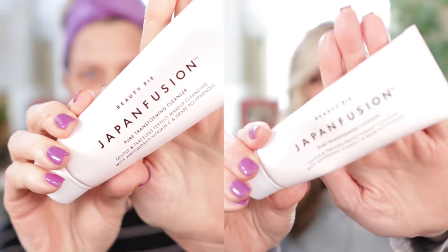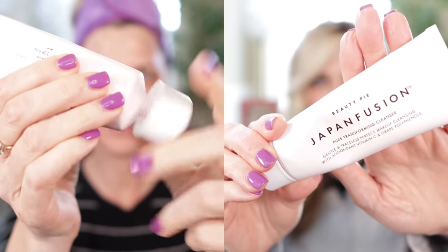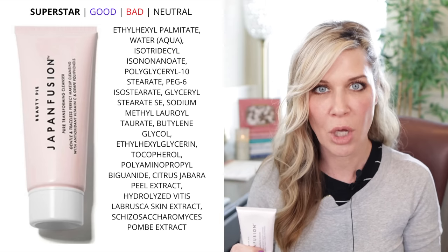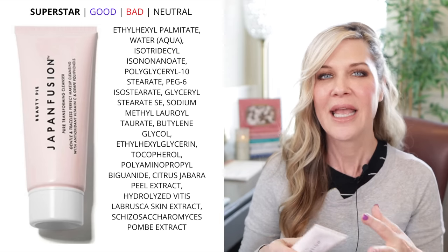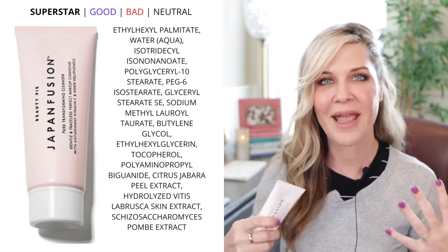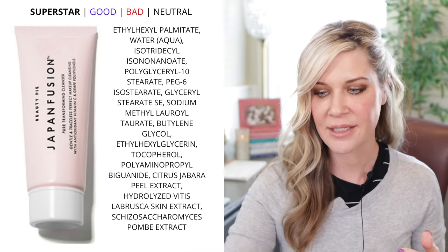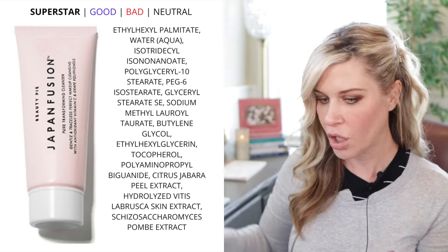One is from Beauty Pie. This is called Japan Fusion — it's a cleansing balm. I use it to loosen up my makeup and help get rid of the initial makeup, sunscreen, all of that. I absolutely love the consistency of this one. It's kind of that jelly-balm consistency, definitely loosens up my makeup, and then when you get it wet it kind of forms a milk.